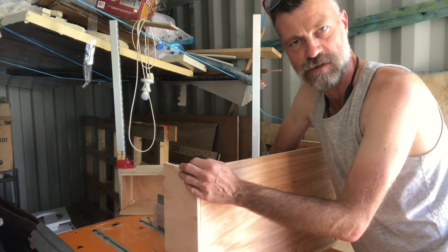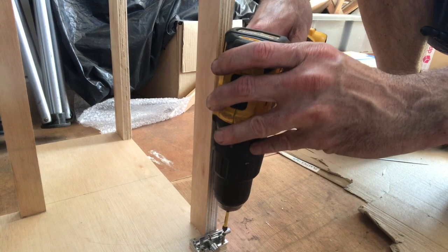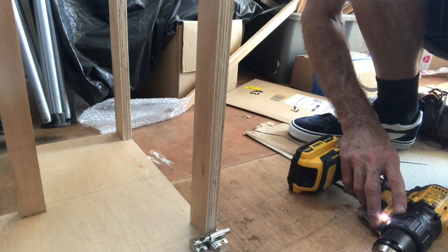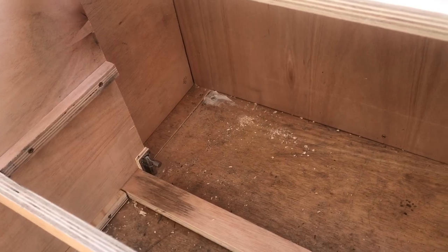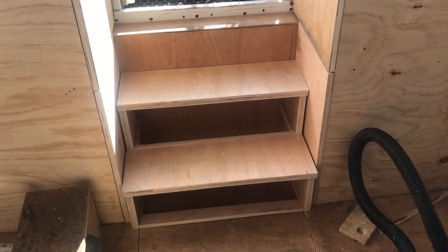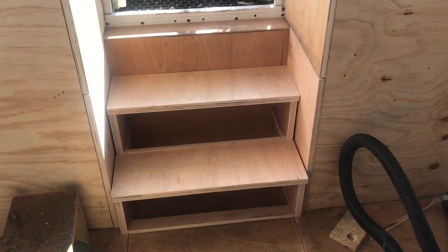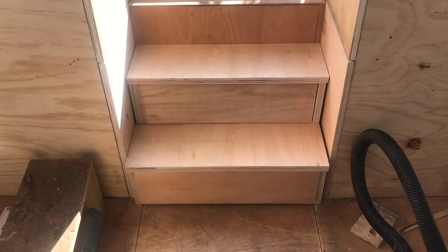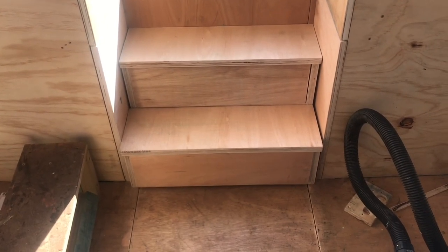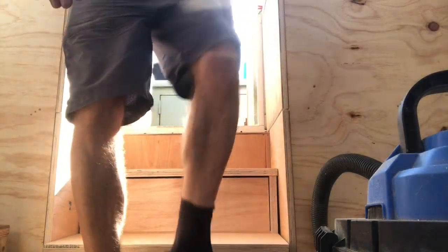Step six: make a couple of drawers from some of the rectangles. That way you can secure the steps in place but easily move them if you need access to the water pump behind that panel. Step eight: add the last two remaining rectangles — the actual steps — made from offcuts of the 25mm ply used for the flooring. Step nine: add the step-back storage drawers, which still need handles — something to be done in the future. Step ten: varnish and paint as applicable, which will also be done in the future.